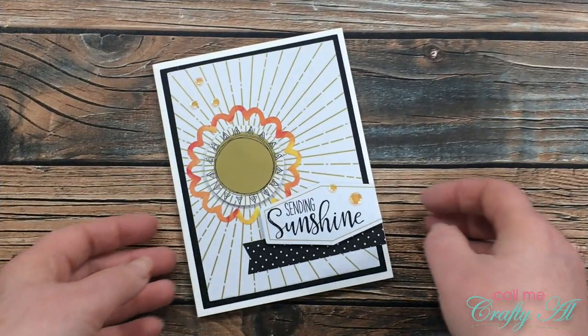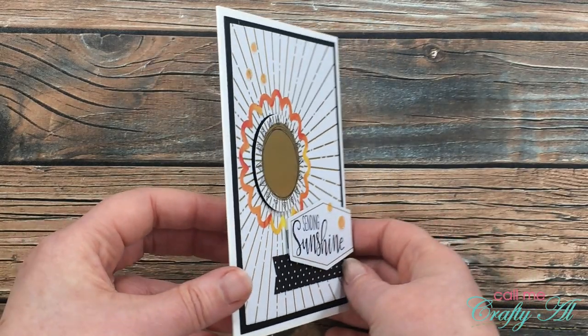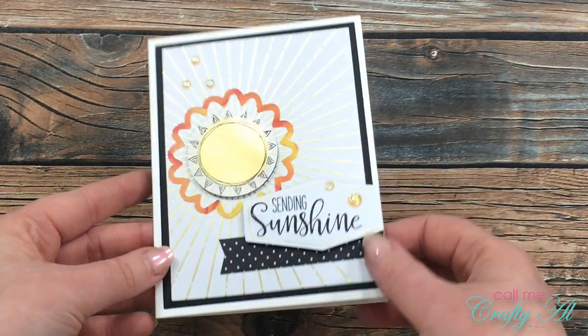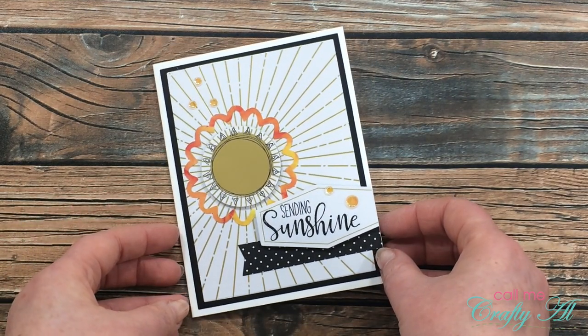I hope that you're enjoying my Paper Pumpkin alternative videos for the month. Here is a little look at the card that I will be sharing tomorrow in a video using the contents from the kit — I hope you'll stop back by to see how it's made.